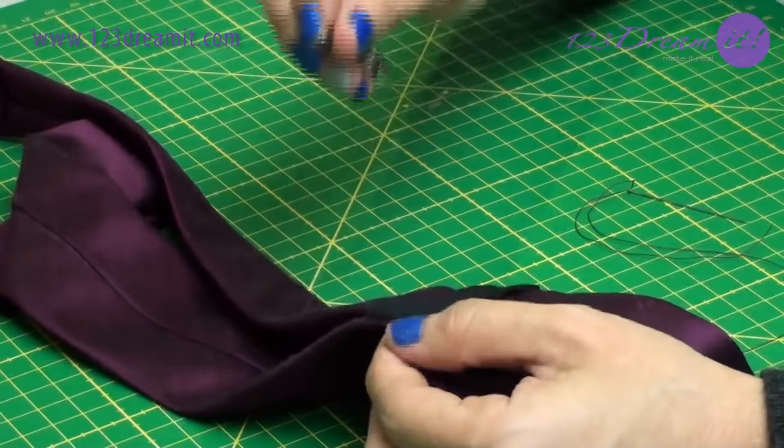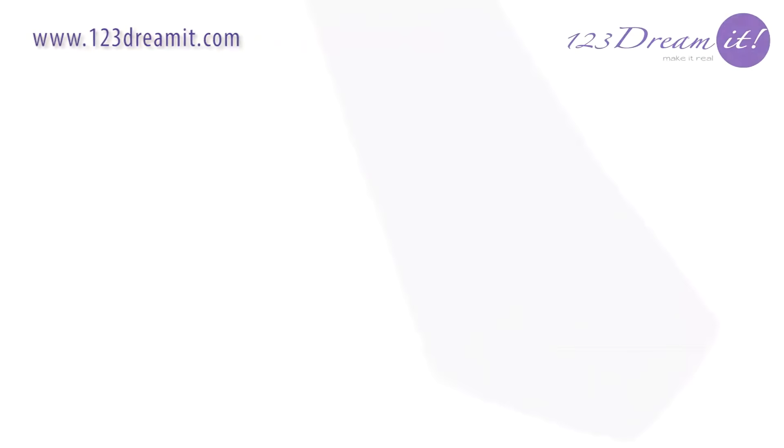Finally, iron everything. Remember tailoring requires a good ironing — that's the key to a great job. Now you know how to make ties.